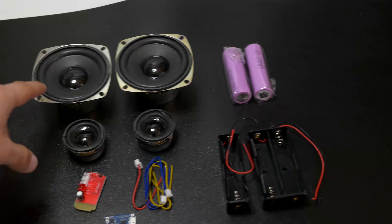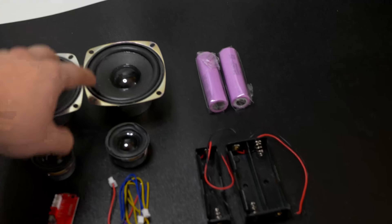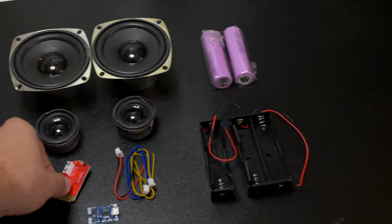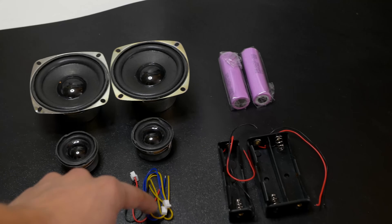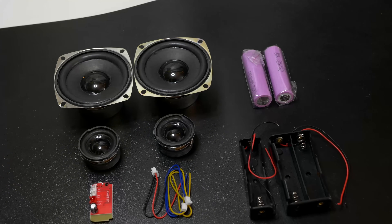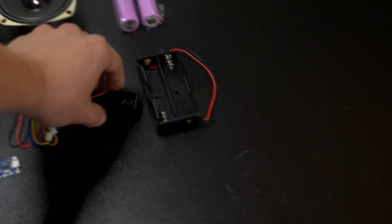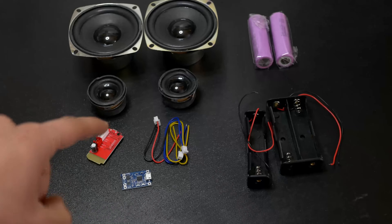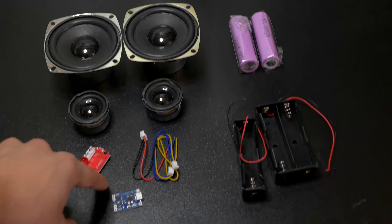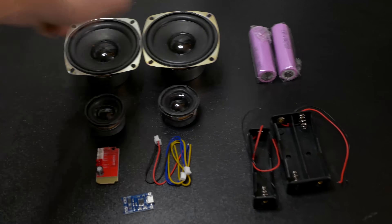Here are all the parts for this project: big speakers and small speakers — not sure which I'll use. The big ones are 20 watts combined, the small ones just six watts. I'm not sure if the small Bluetooth receiver will work with the big speakers. We also have cables, a charger for the 18650 batteries, and two battery baskets. I need to check whether one or two batteries are needed, so I'll test it with my lab bench power supply before starting CAD.